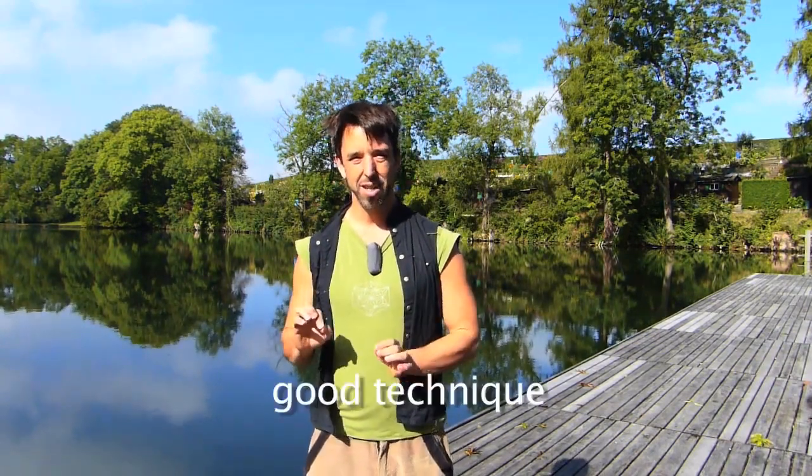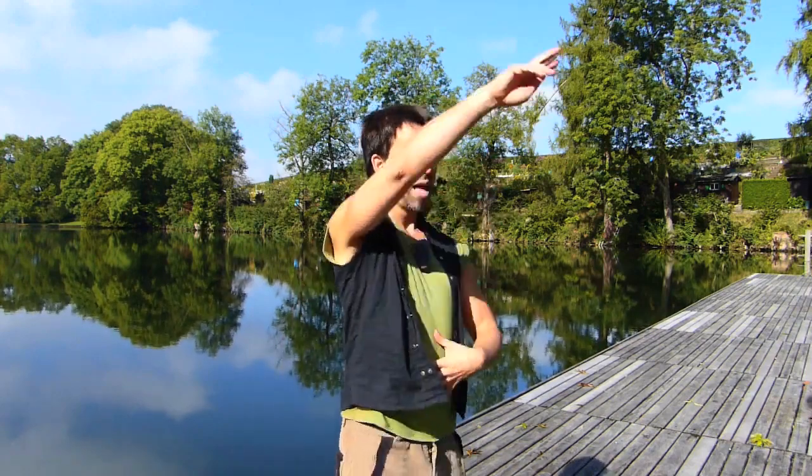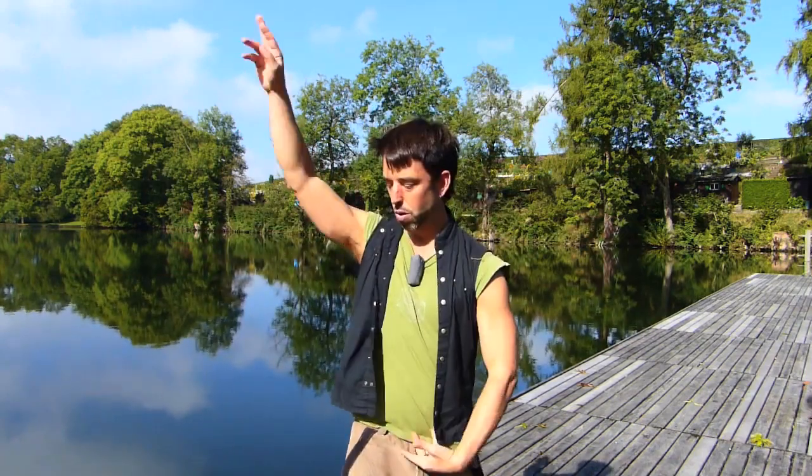Number two is simply good technique — moving the body in healthy ways versus unhealthy ways. So that would be something like, if you're moving your arm through a big circle, having the movement be part of the whole body.